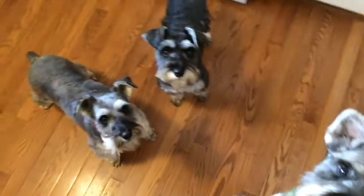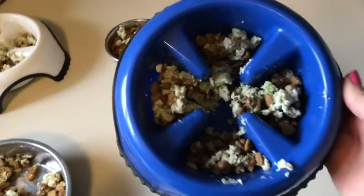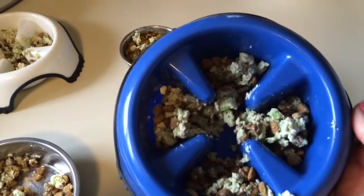Maybe kitty would like some on his dinner tonight. Okay guys, I figured I better add in me giving them their dinner. Here it is — I'll mix it with their dry kibble.